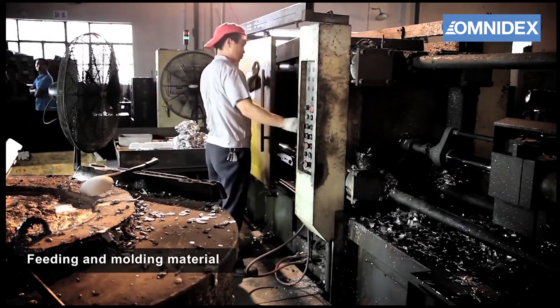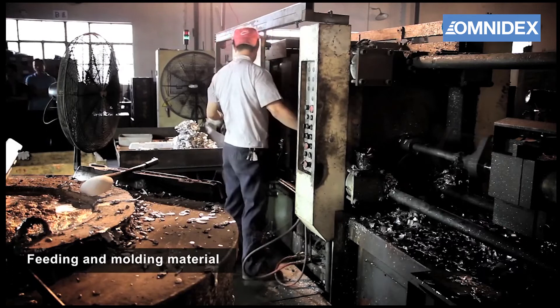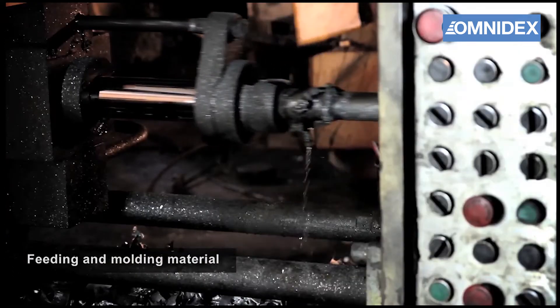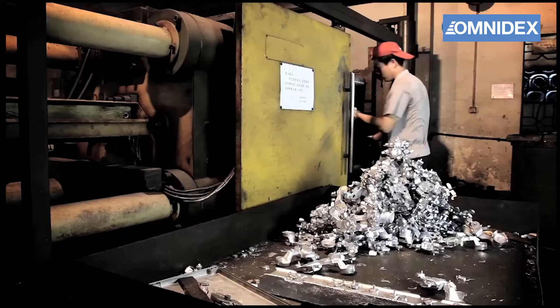The metal is melted in the furnace, then fed into the die casting chamber. The machine forces the molten metal into the mold cavity with immense pressure to form the part.